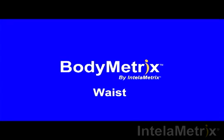Welcome to the BodyMetrics training videos. This video will show you how to measure your waist with the BodyMetrics ultrasound device.